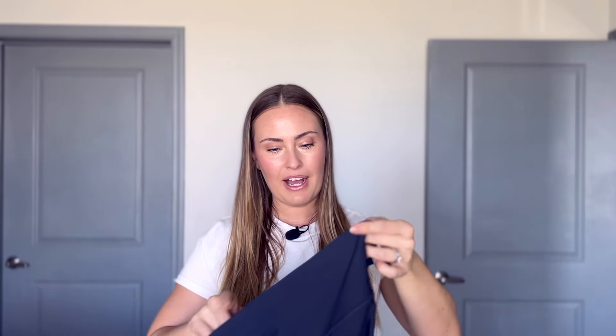We don't have any pockets inside the waistband. If you're comparing to Lululemon, they have pockets in the waistband — these do not.